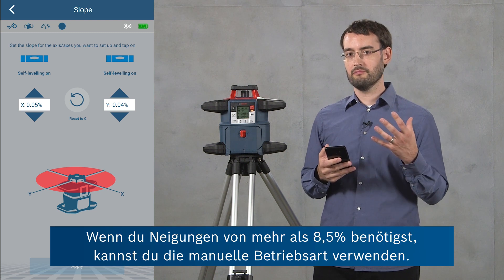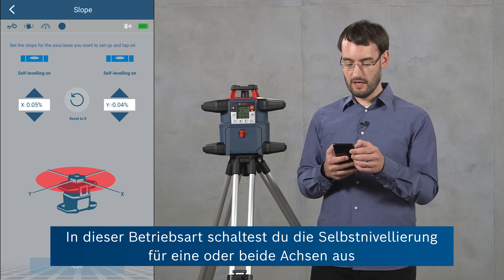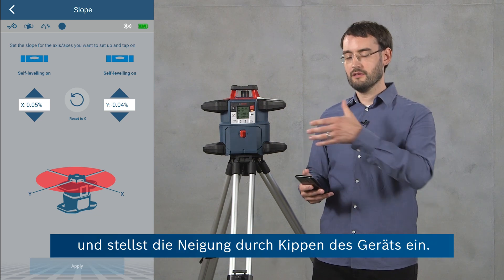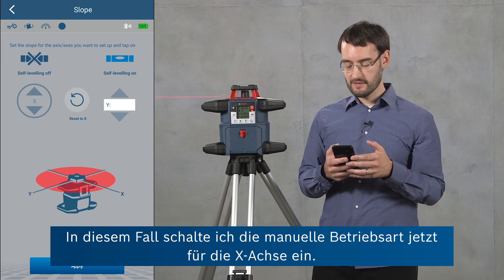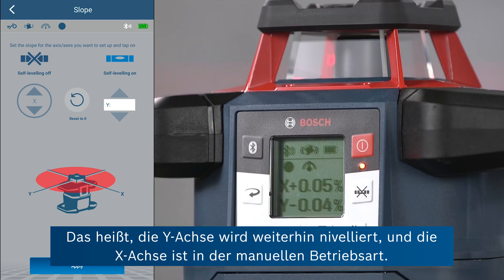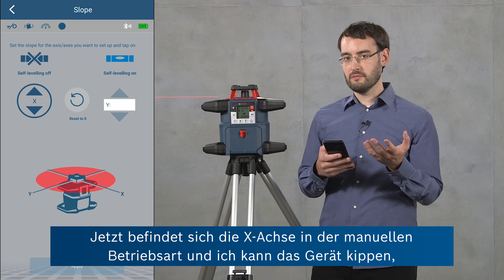If you need slopes greater than 8.5 percent you can also use the manual mode. In this mode you turn the leveling off for either or both axes and then set the slope by tilting the tool yourself. I'm going to turn on manual mode for the X-axis now. This means that the Y-axis is still leveling but the X-axis will be in manual mode. I confirm this — it takes a second. Now the X-axis is in manual mode.